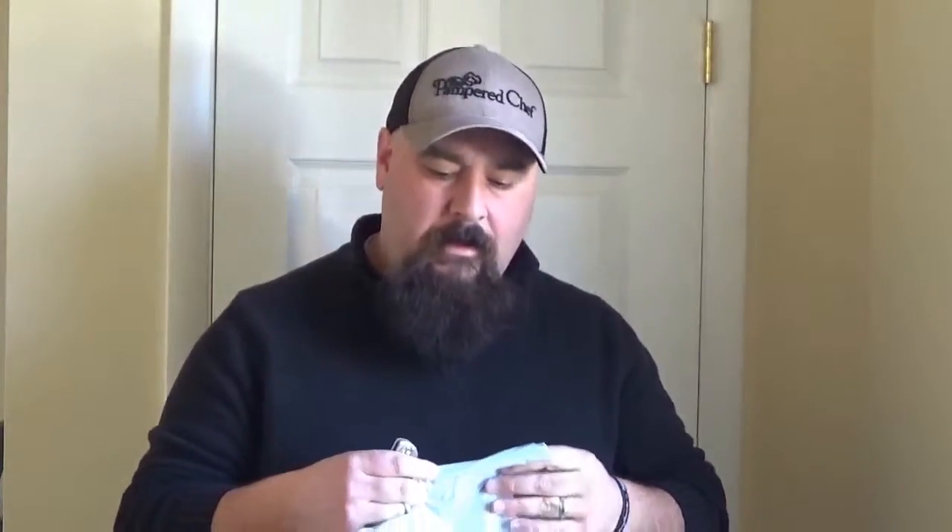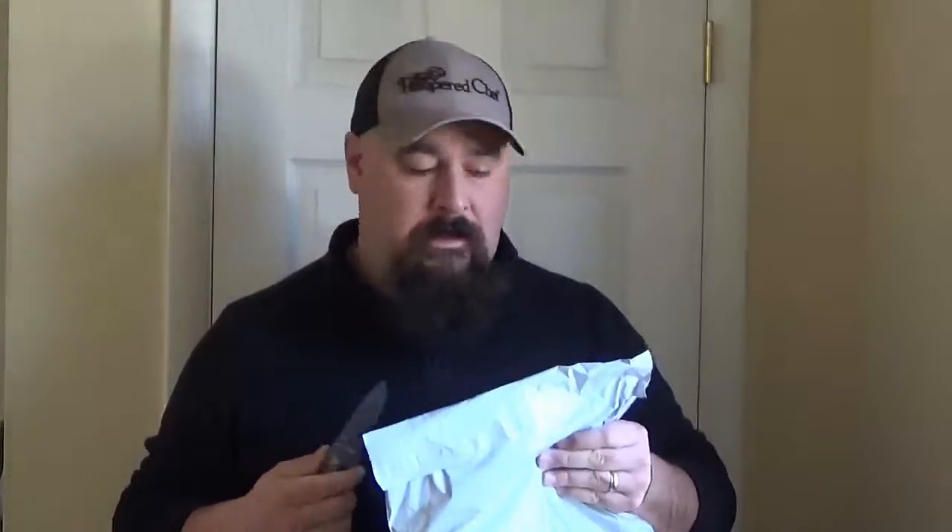Hey everyone, welcome back to another exciting unboxing, or rather unenveloping, unlike the last one I did with the mystery Pamperchef box. This package is also from Pamperchef, but I do know what is in here and what I ordered, but let's take a look and see what I can get, shall we?